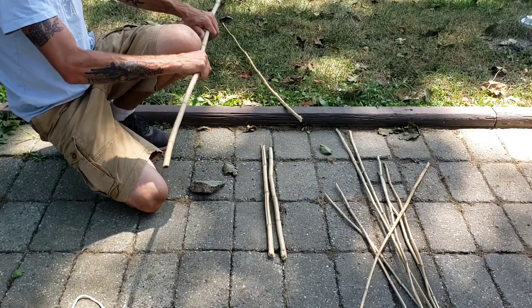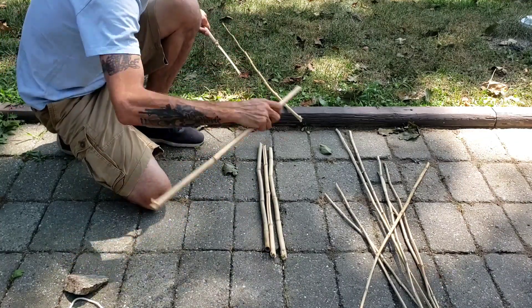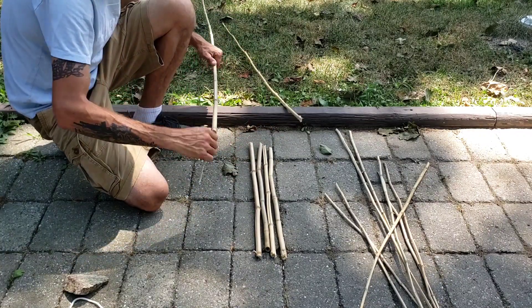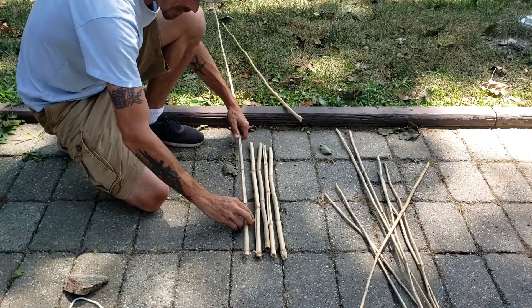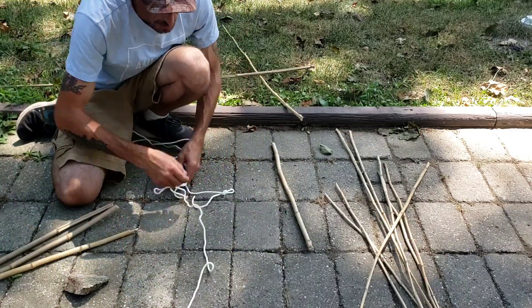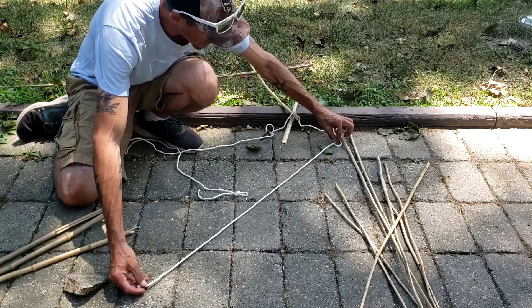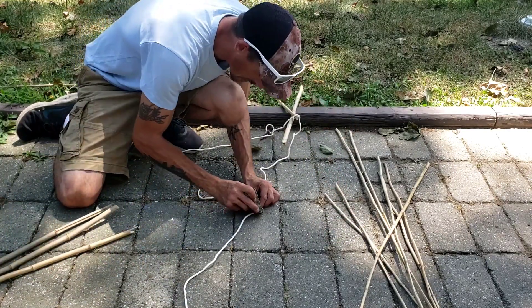You're going to want to use regular sticks, a little bit more weight to them. So we're going to start off with these two. We're going to take our rope — we're going to want to take enough. I'm trying to get enough here to go at least two feet. That'll be optimal from here.